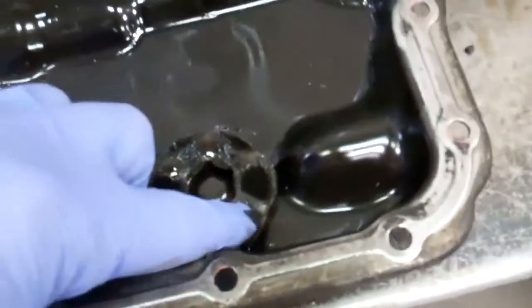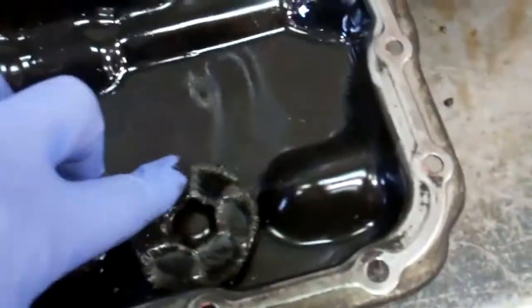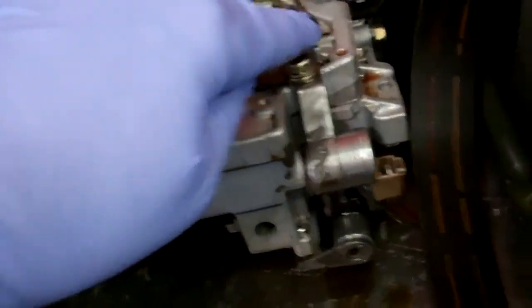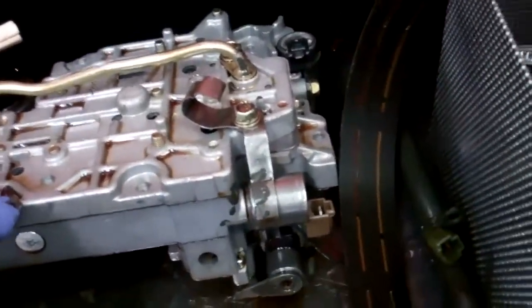What happens is the magnets collect metal, but they can't collect it all. These solenoids on the valve body that control the shifting also collect metal because they're electromagnetic. And that'll make it have erratic shifts like you were having.